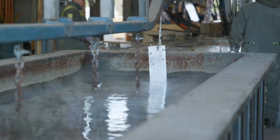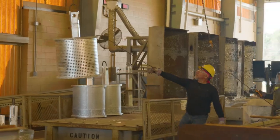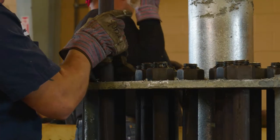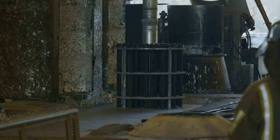The durability of the smallest components can be critical to a structure's performance. These parts often have intricate designs requiring that a protective coating does not interfere with surface integrity.